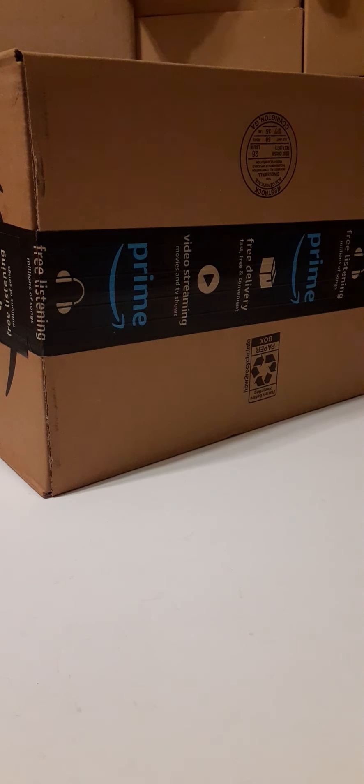Welcome back to unboxing video number two. In this video, we're going to take a look at what's inside this box, a sneak peek at a future review, and also, just because you're a subscriber to my channel, I'm going to give you a heads up on a pretty good price on an Amazon exclusive as of this video. So, let's go ahead and see what's in the box.